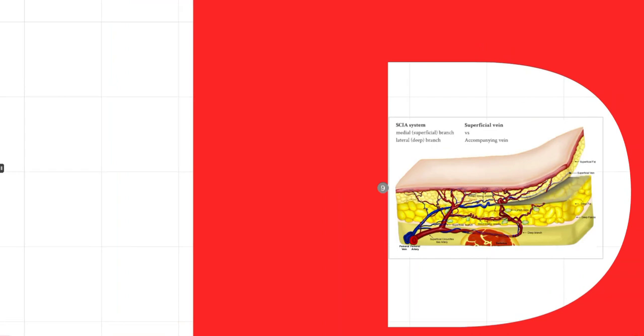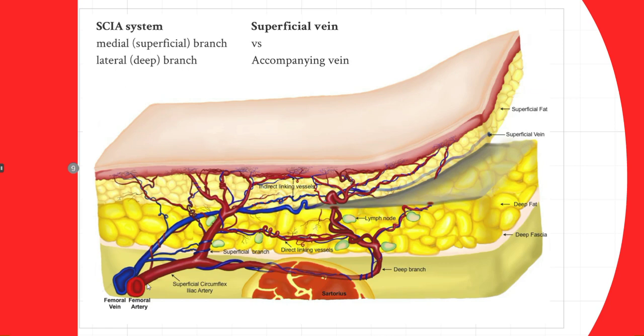Remember there are three systems in the groin. Looking more closely at the SCIA system: the SCIA comes from the femoral artery and gives a first branch — also called the medial or superficial branch by Dr. Koshima. The SCIA then runs underneath the deep fascia, sometimes passing through the sartorius, and near the ASIS gives a lateral or deep branch. The deep branch passes the ASIS and runs in an axial pattern all the way through the flank. So the SCIA gives two perforating branches — medial and lateral — and understanding this anatomy is essential for designing the SCIP flap.